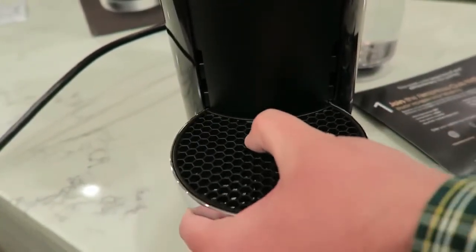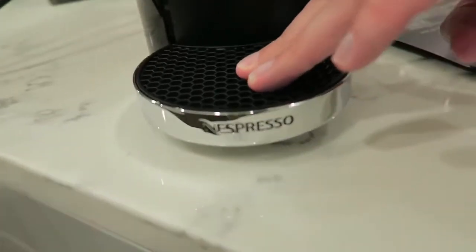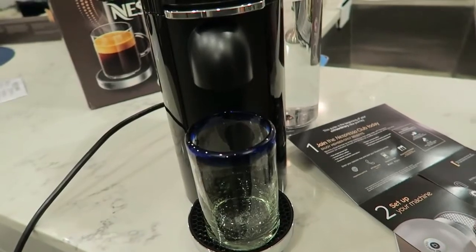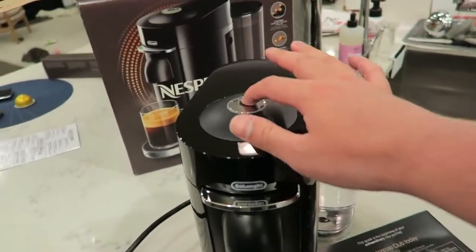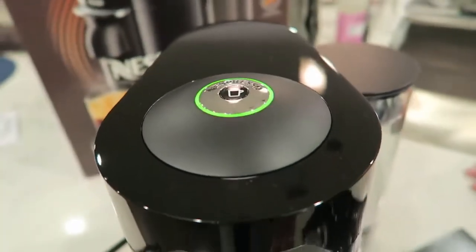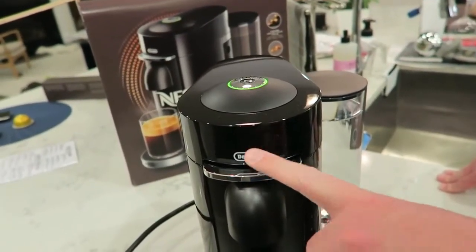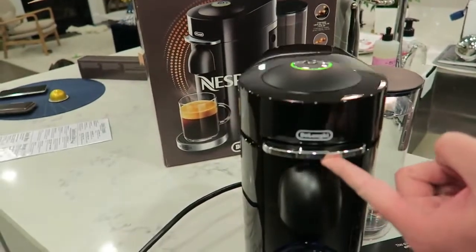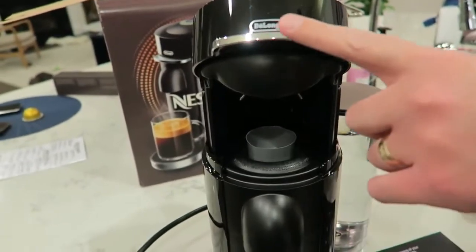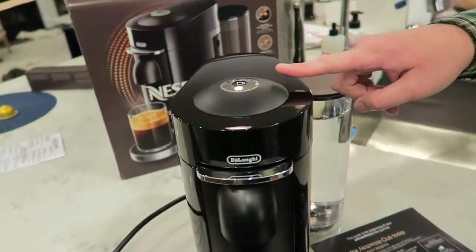You can adjust the tray height for an espresso cup or a full-size cup — all the way down to the bottom. It sits about a half inch off the ground, not flush, which is fine. To turn it on, press the button up top once. It's blinking green, which means it's heating up. The lid opens and closes with a very satisfying motion — you put your pod in and then close it.